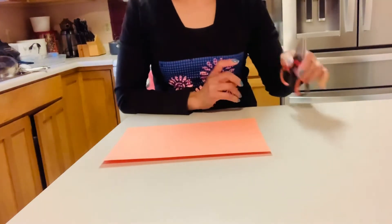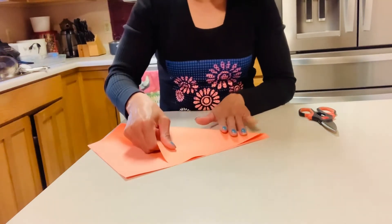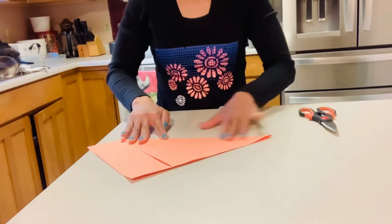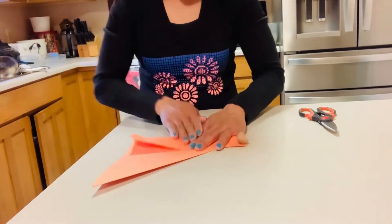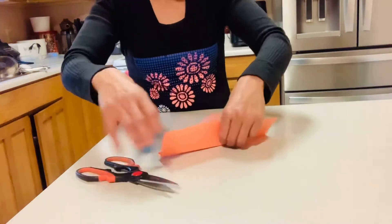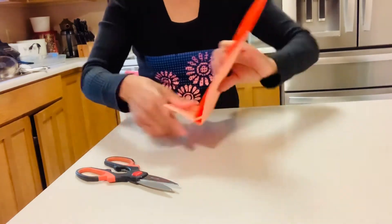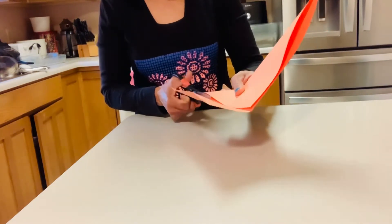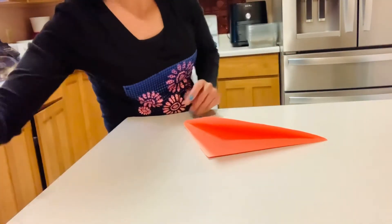Hi guys, so today we're going to make some origami sailboats. So I got this orange paper one in here. So we'll cut the end. Okay, let's put that one aside.